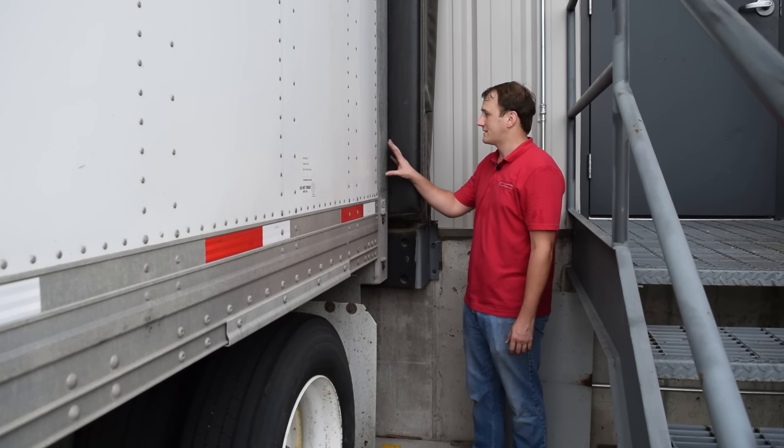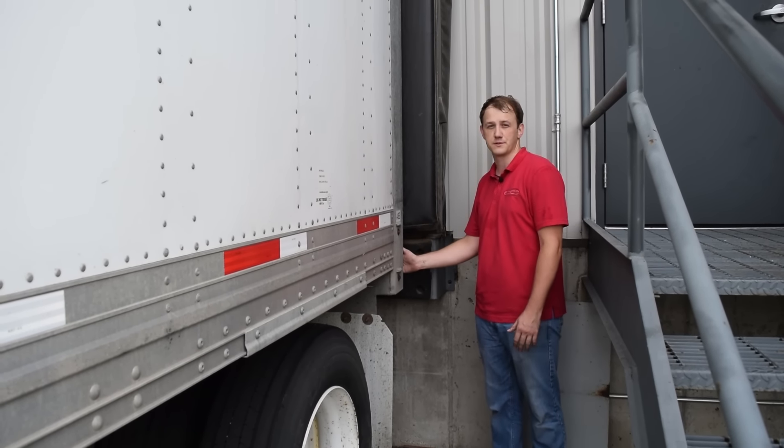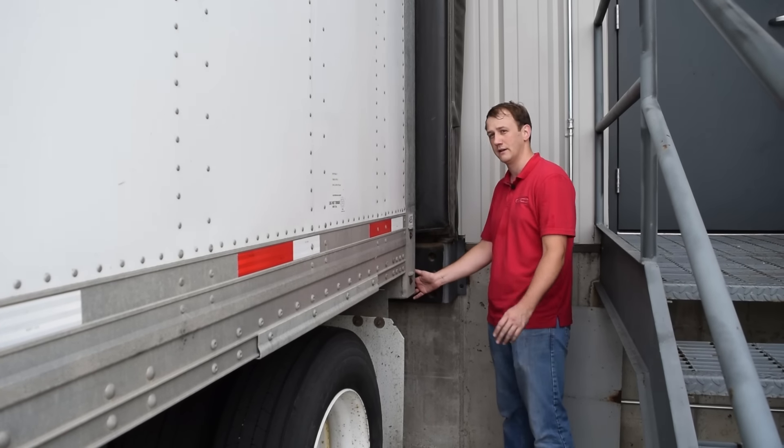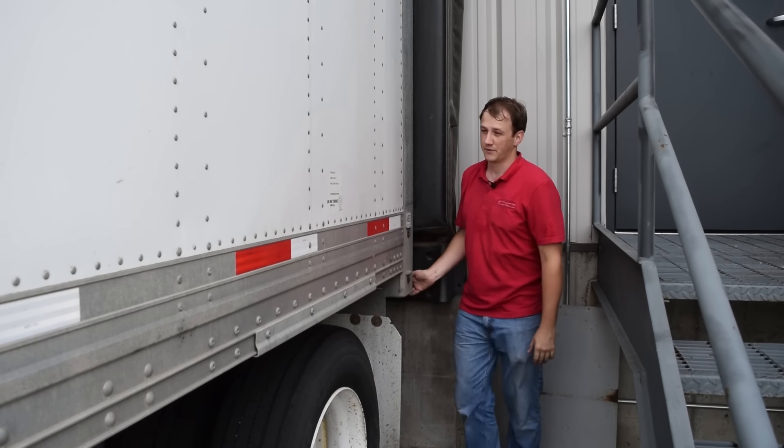When connecting to a trailer that's at a dock, before you couple to the trailer, always ensure that there are no package handlers working in the trailer before you connect to it. This trailer is good to connect to.